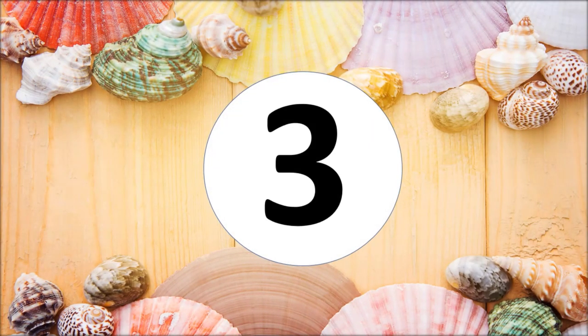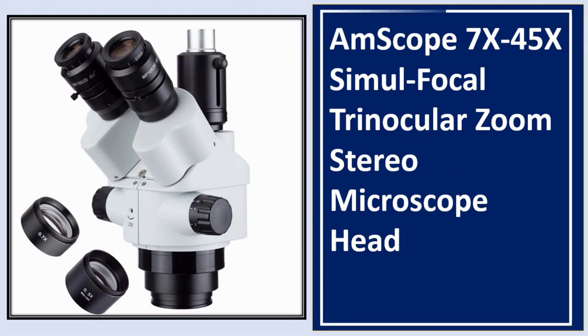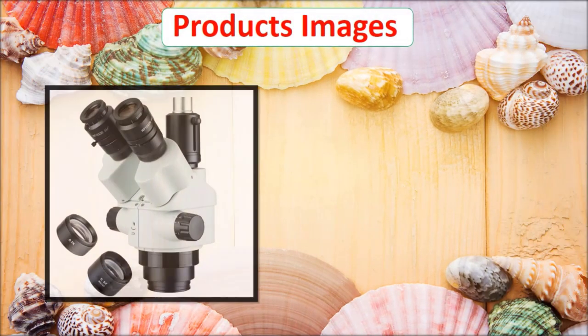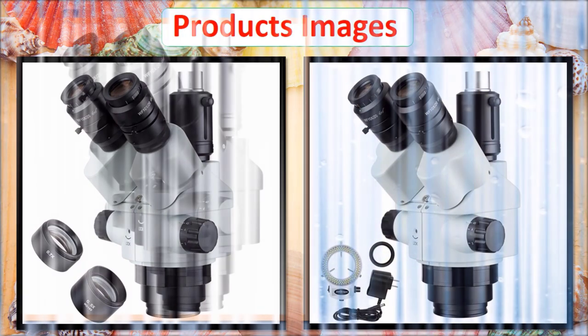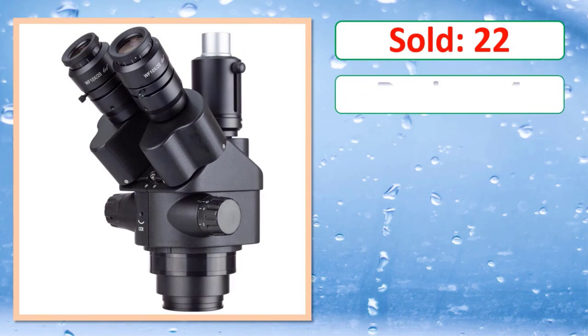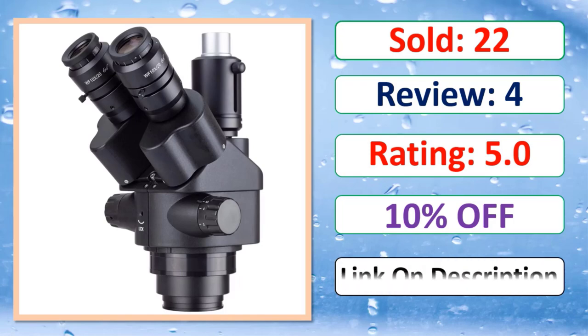At number three: the AmScope 7x–45x simul focal trinocular zoom stereo microscope head. Check the link in the description for full product details, pricing, rating, and availability.